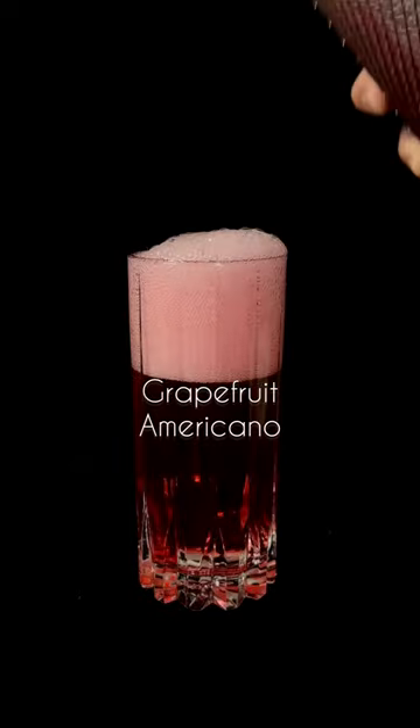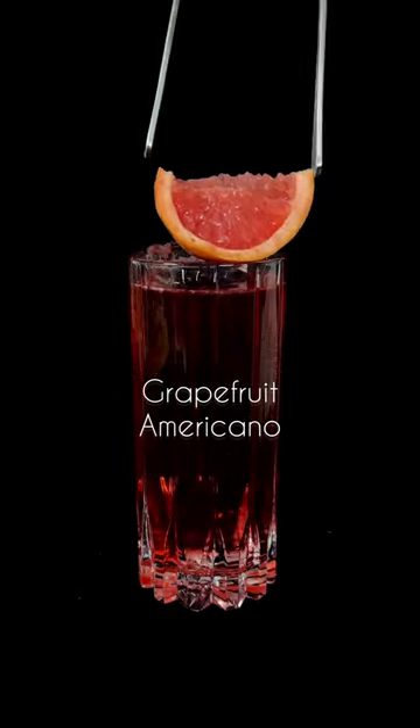Let's make a Grapefruit Americano, a cocktail by Mike Capoferri of Thunderbolt in Los Angeles.